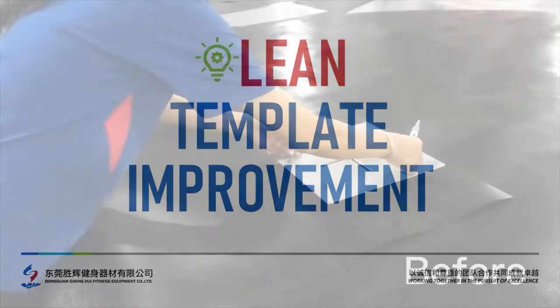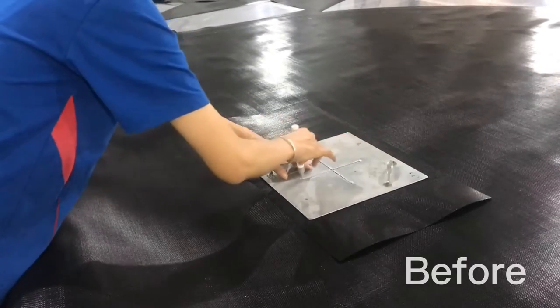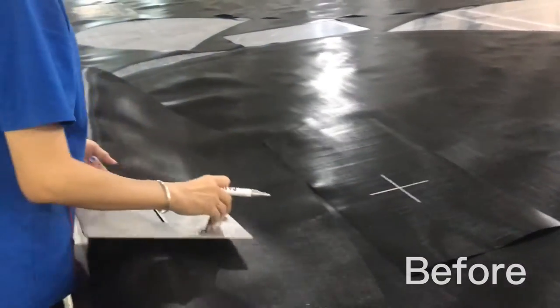Hey folks, we're in our mat cutting area. We use this template for some of our customers to mark up the mats, and it's made of a big thick piece of aluminum and it's quite heavy.